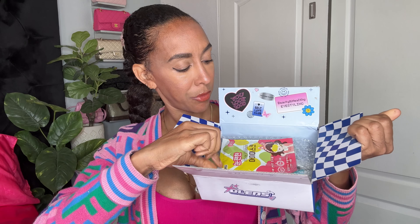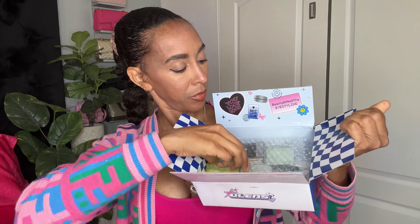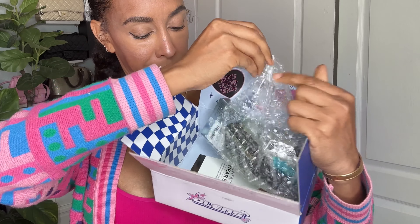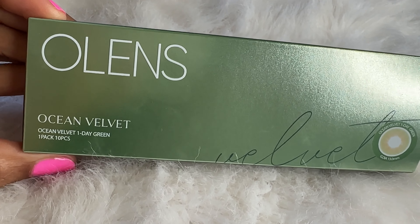Welcome back to my channel, I'm Shablis, and today we're doing another review of color contacts from Olens. It's a review so I'm going to go in detail of how they fit, the comfort. I'm going to actually try them on for the first time and show you guys the packaging.